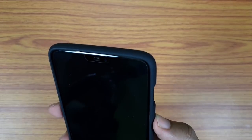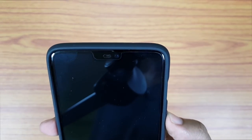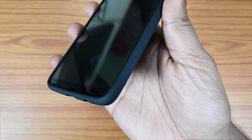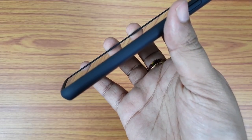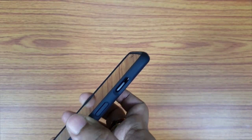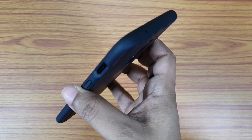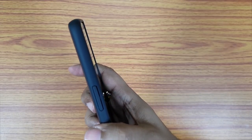With this case, the dimensions of the OnePlus 6 increase to 160 by 80 by 9.8 millimeters. At first it will seem slightly bulky, but you will get used to it — it's not much. The frame is slightly raised from the glass, so you can keep the phone face down on the table.